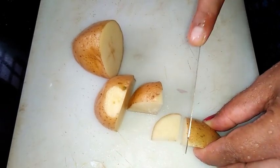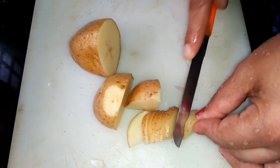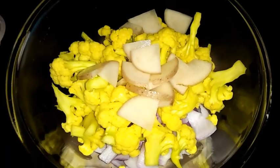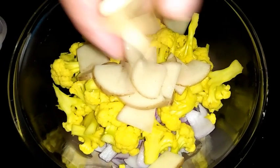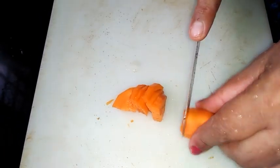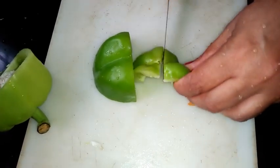Now I have taken potato here and I'm doing thin slices like this so that it will cook very easily. Now I have taken carrot here and I'm also doing thin slices of the carrot.